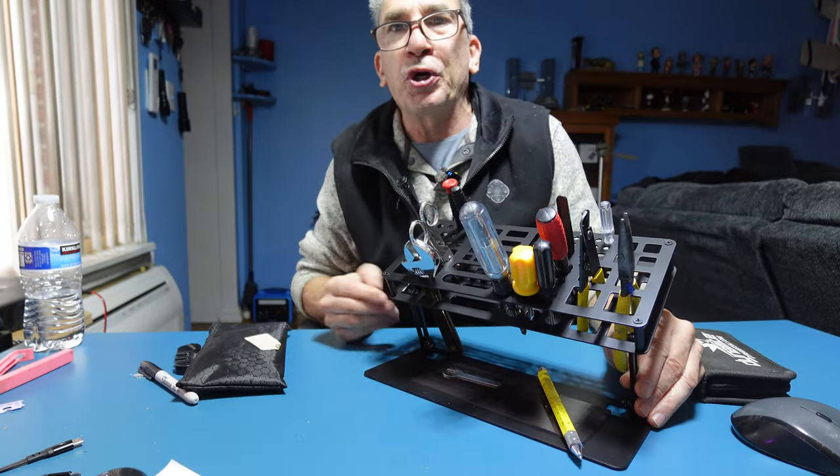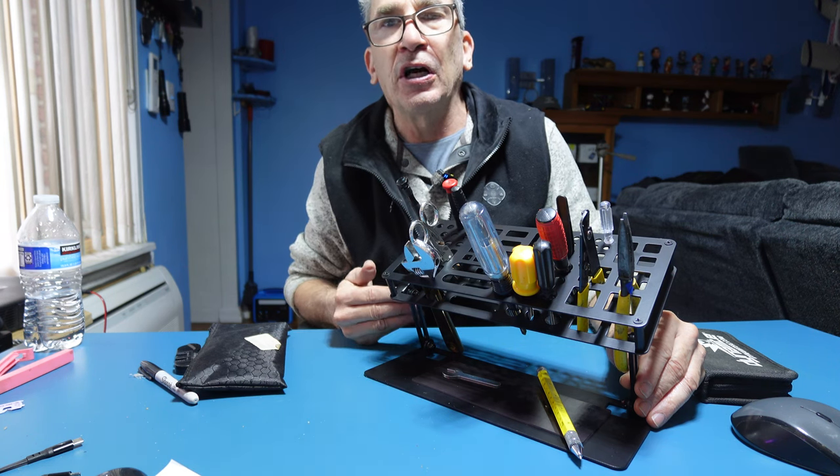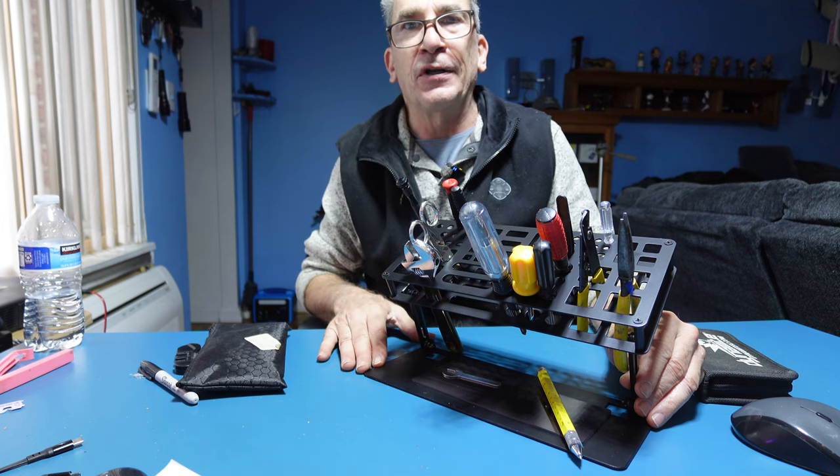I hope you enjoy your RC toolkit. Whatever hobby you're in, it's a great tool organizer to put anywhere on a desk.